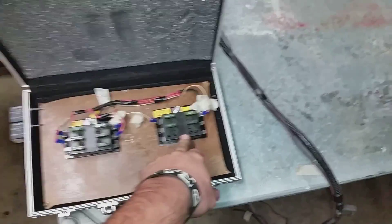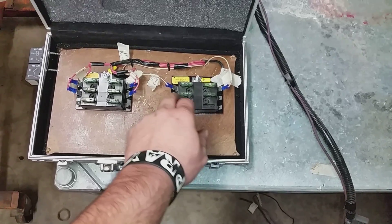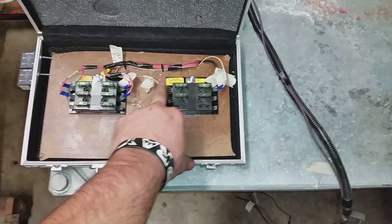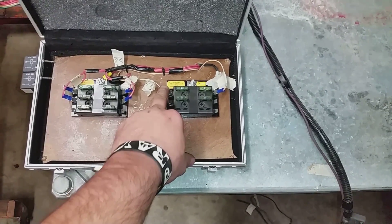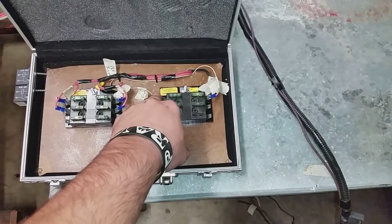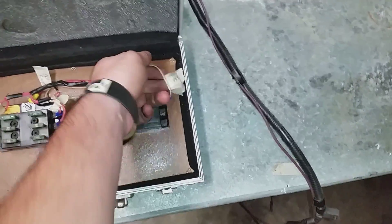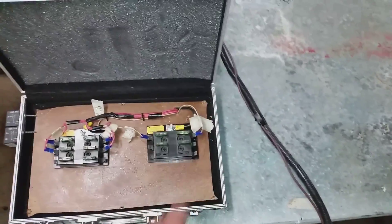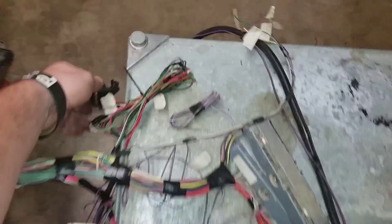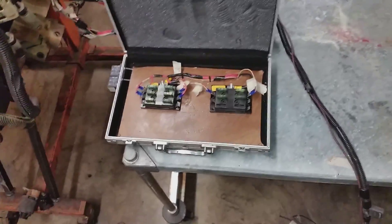This one is my 12-volt power source — that is a constant 12-volt. I have a hot wire that runs to the PCM. I also have another wire for the OBD data port, which is back here — it has a wire that runs to that as well, and it's constant hot.